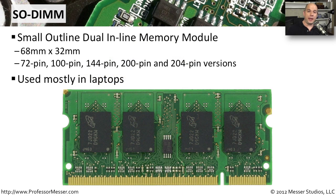Another common way to expand the functionality of our laptops is to add more memory. There's usually a slot on the bottom of many laptops that allows you to take off a small cover and insert additional memory or change the memory on that laptop. This memory usually uses a standard called SODIMM, which stands for Small Outline Dual Inline Memory Module. The size is about 68 millimeters by 32 millimeters, so it's very, very small, which is perfect for a portable device like a laptop.